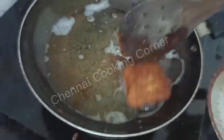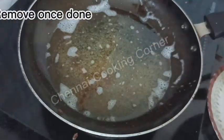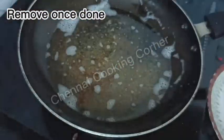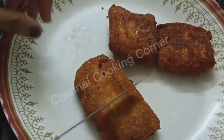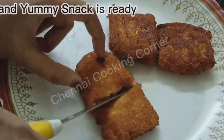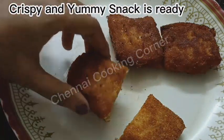You can see how attractive the color has become. Remove once done. Fry all the pizza pockets in the same way. They are done now — I'll just cut one and show you how they look inside.